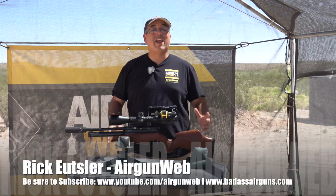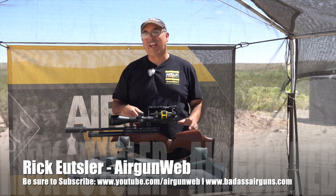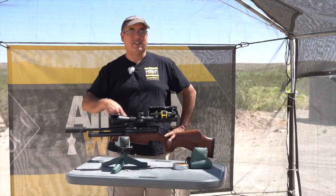Hey there guys, it's Rick Husey here with Aragon Webb and our deep dive series into the BSA line. This is the BSA Ultra SE — a 12 foot pound gun. We've been working with this for several months now and today we're finally going to start stretching it out. Stay with us.